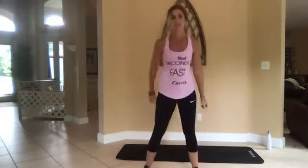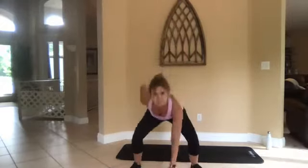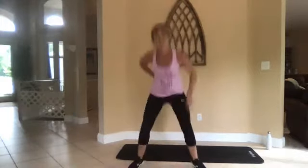Okay, squat touchdowns. Low impact is to squat right here and touch, or add a jump and switch your hands each time. Jump into a squat, start to pick it up just a little bit — go at your own pace.